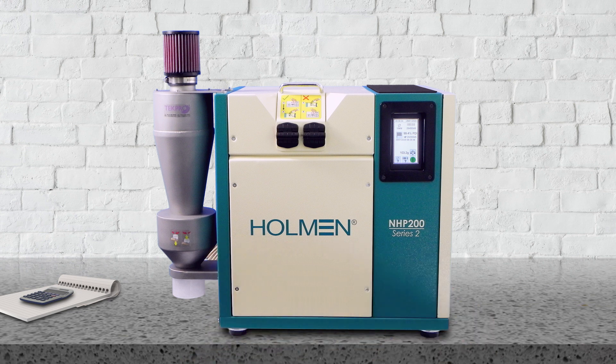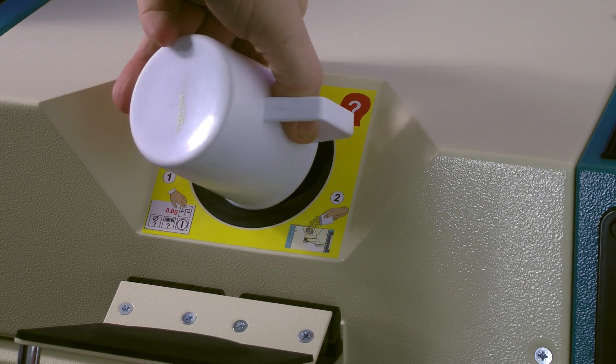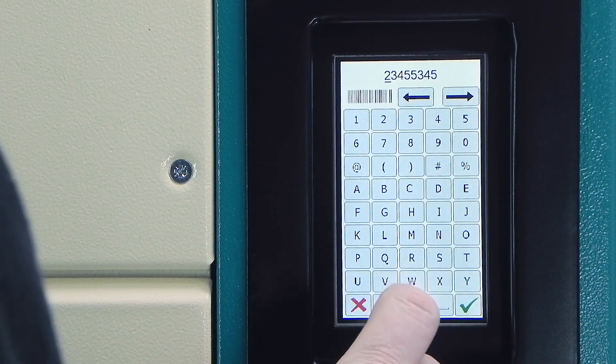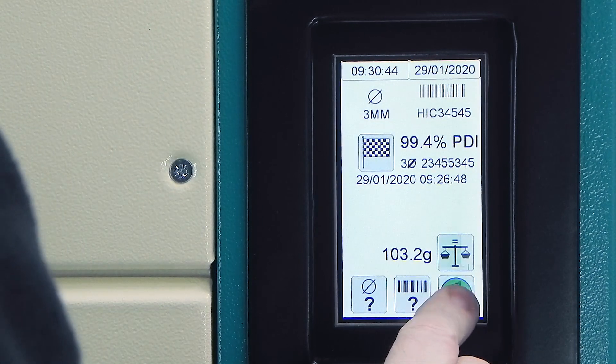The answer to improved test consistency is the Holman NHP200 Series 2. Your staff simply need to load the pellet sample into the machine. It automatically pre-weighs the sample. They then set the pellet size and add the test ID number. After this, everything else is automated to ensure test consistency.